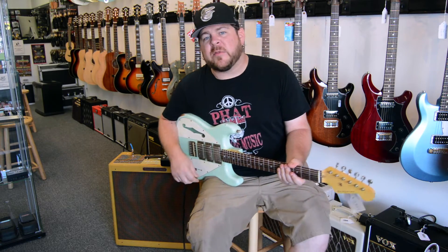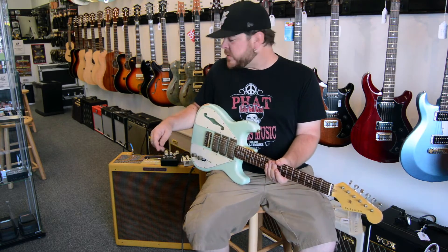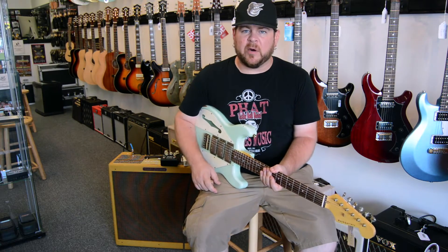Today we're going to be playing through a Fender '59 Bassman reissue — this is the lacquered tweed version with the Jensen speakers — going into a JHS Double Barrel, and then also into a Strymon Flint just to get a little bit of reverb.